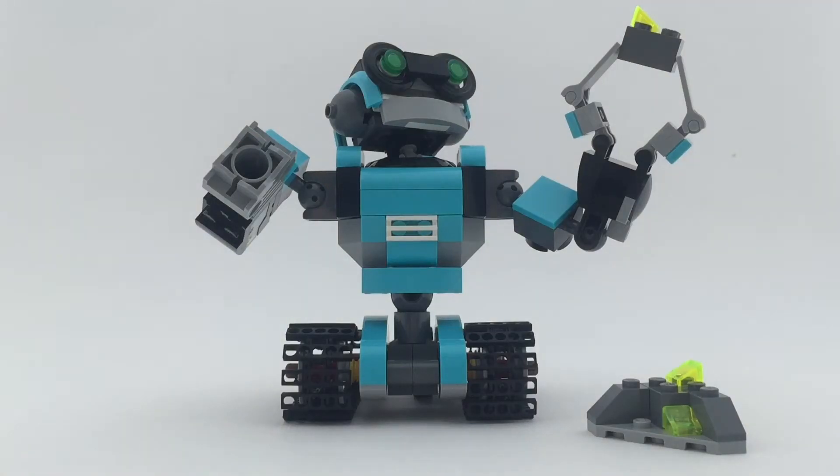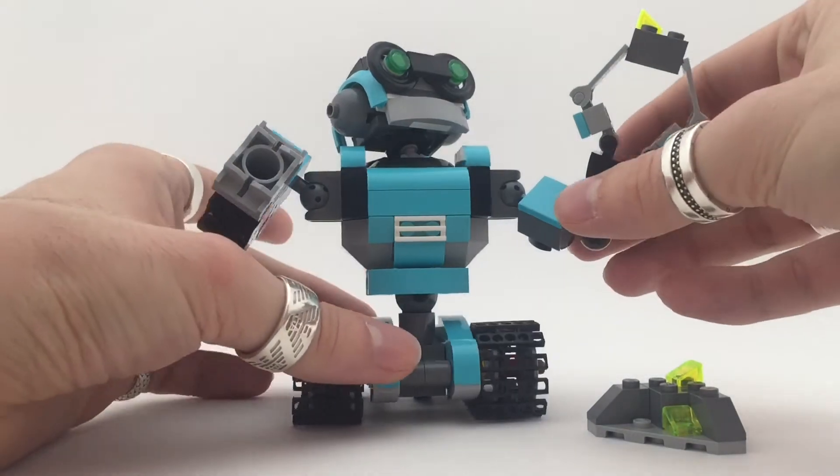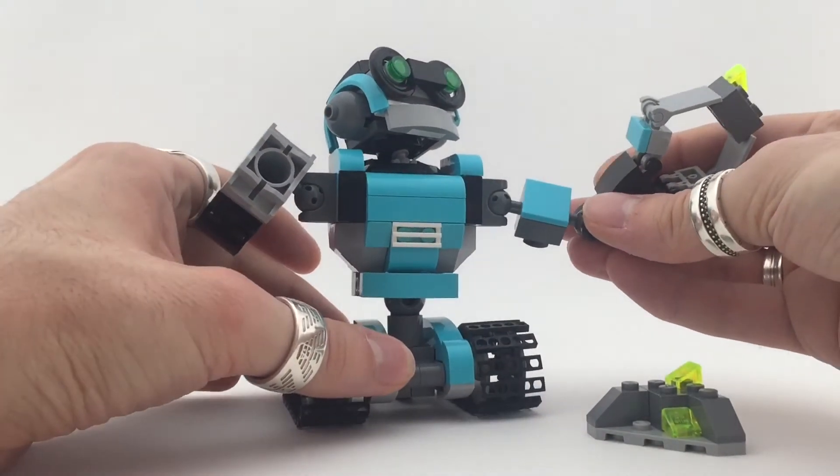Hi and welcome to my Bricks Reviews. Today we're going to do a LEGO Creator 3-in-1 set, set number 31062. This is the main build of the set — the robot itself — and I think this is the best build of the three, definitely because it's the biggest one, you almost need all the bricks, and yet this thing just looks fantastic.